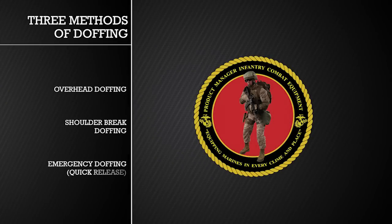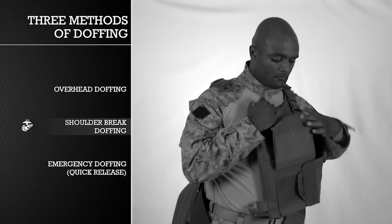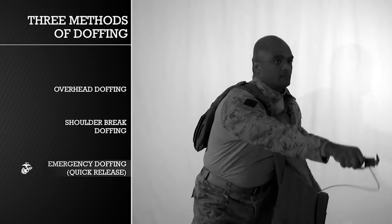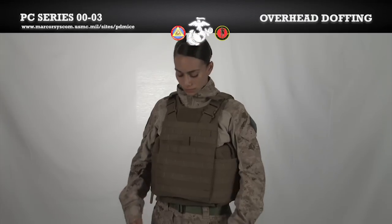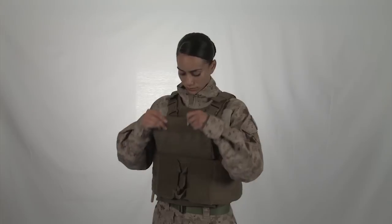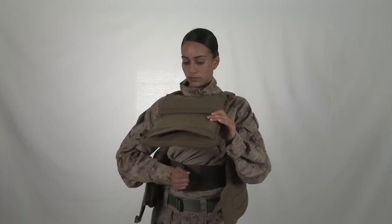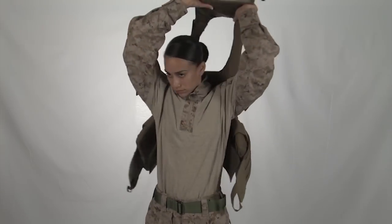We will now demonstrate the three doffing techniques: overhead, shoulder break, and emergency. Lift the front flap. Undo the cummerbund and inner cummerbund. Grab the vest by the shoulders and lift the vest up and over your head.